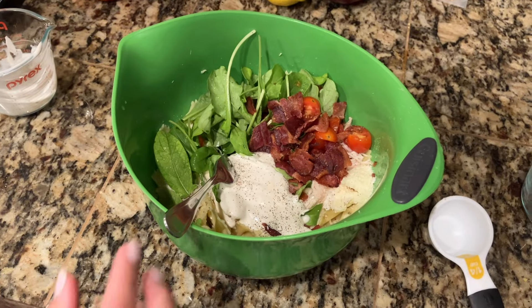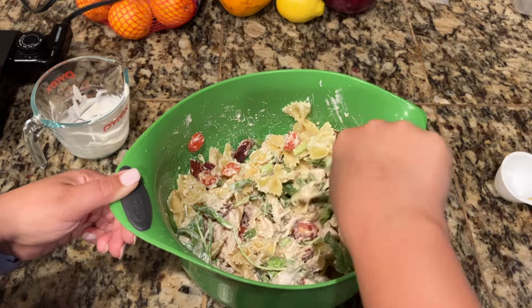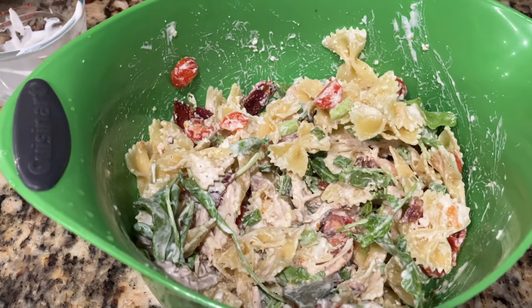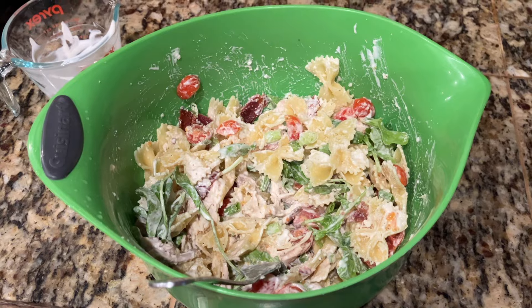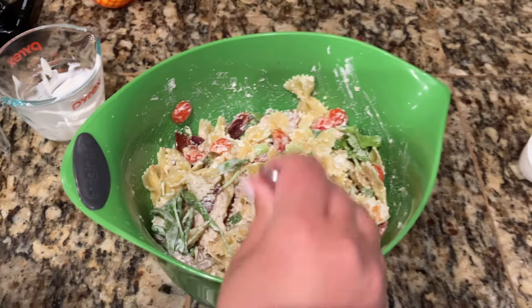And now I'm going to mix it all up. This looks delicious. If you like this recipe or want more recipes like it, go check out ThatCheesePlate on Instagram. All of her recipes look delicious. Thanks for watching today. Bye.